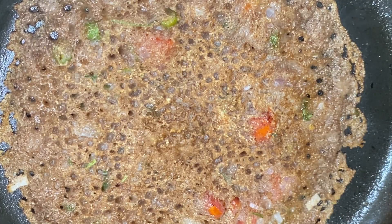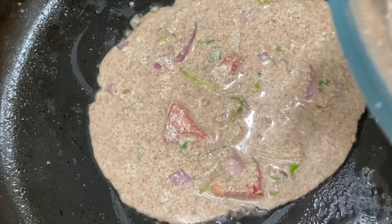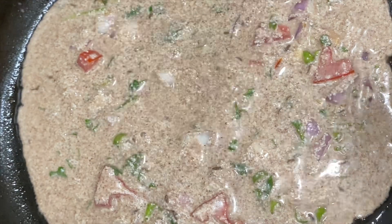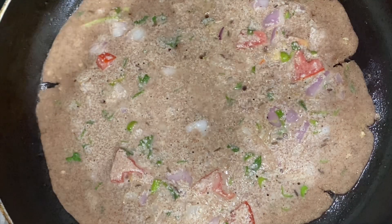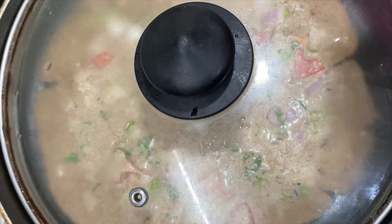This helps with skin health, hair growth, and hair loss. It provides calcium and bone strength, and keeps you full for long hours. It is rich in protein, vitamin D, vitamin C, and iron. It has many health benefits and is the best vegan food you can include in your diet.